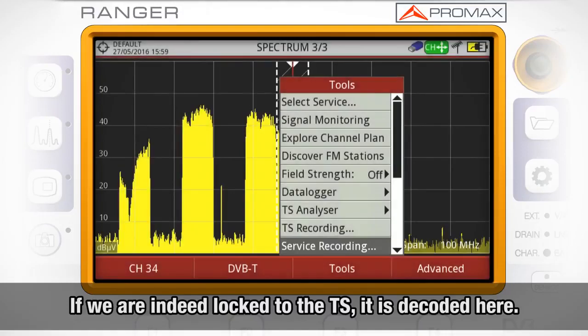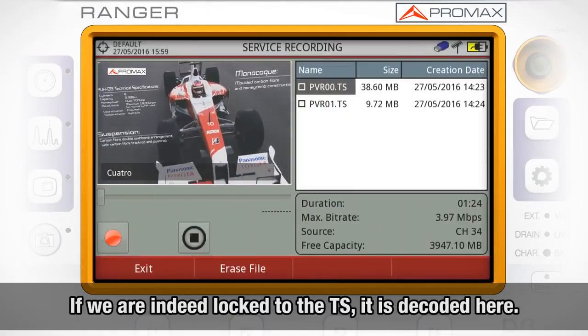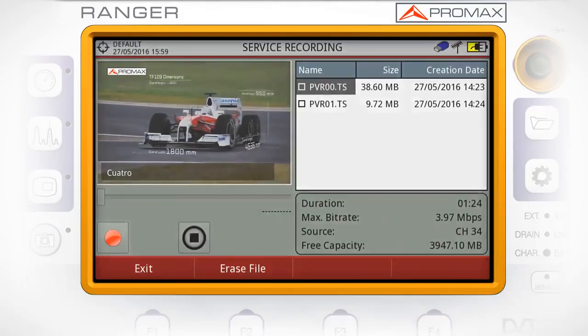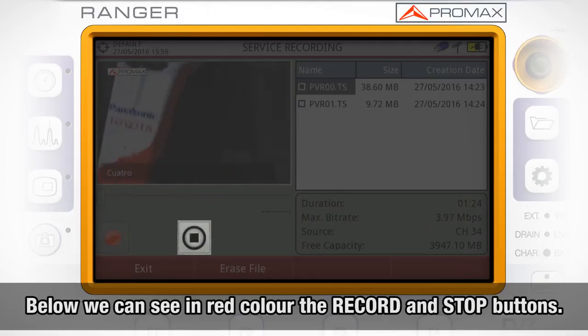If we are indeed logged to the transfer stream, we will watch the service in the window located on the top left corner. Below we can see in red color the recording button, and on the right the stop button.